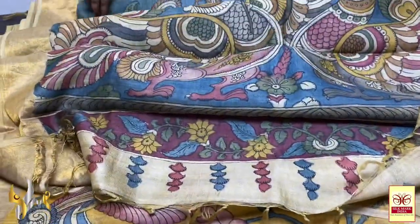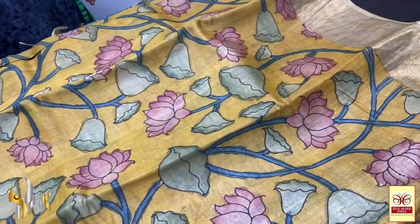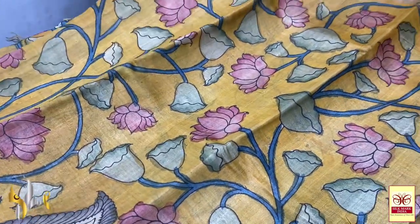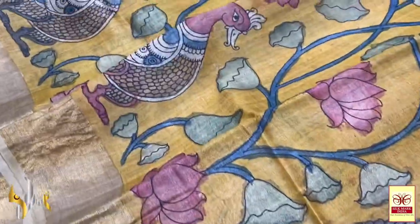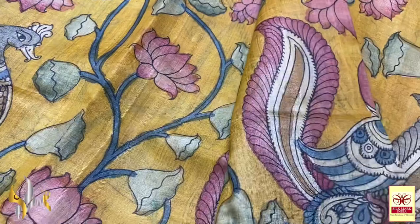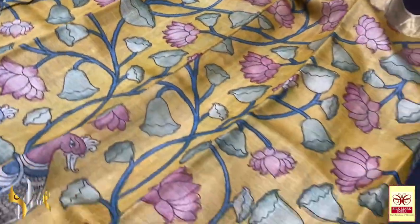We have a contrast body colour — it is a yellow one — with the pond concept. You can see very elegant lotuses and lotus buds along with water lily. We have peacocks running in the loha — very elegant. The peacocks are done in dual colours; the colour choices are very elegantly done. All are natural colours only.